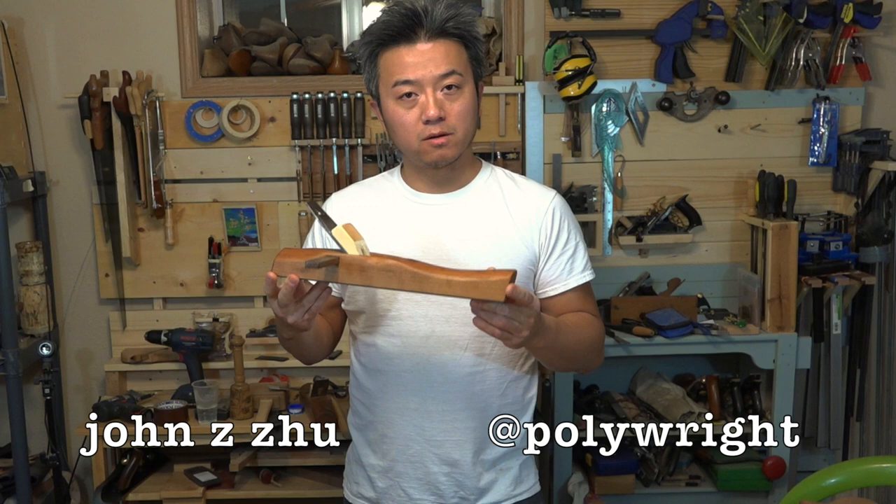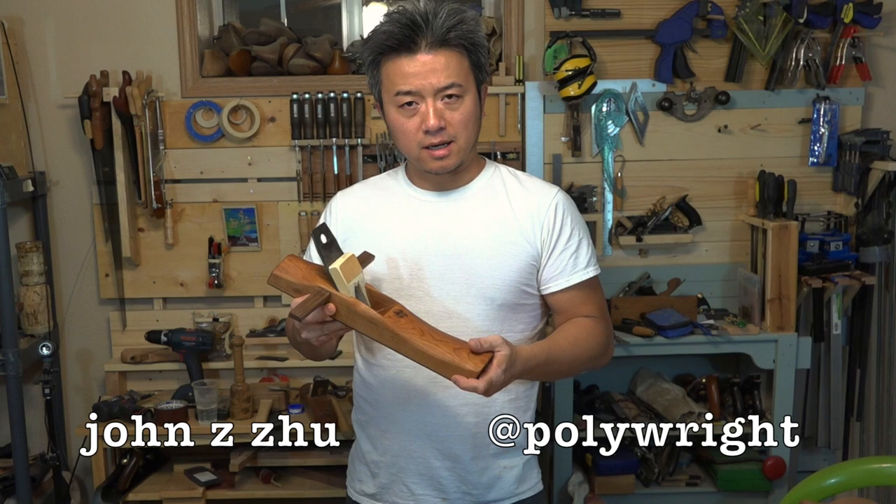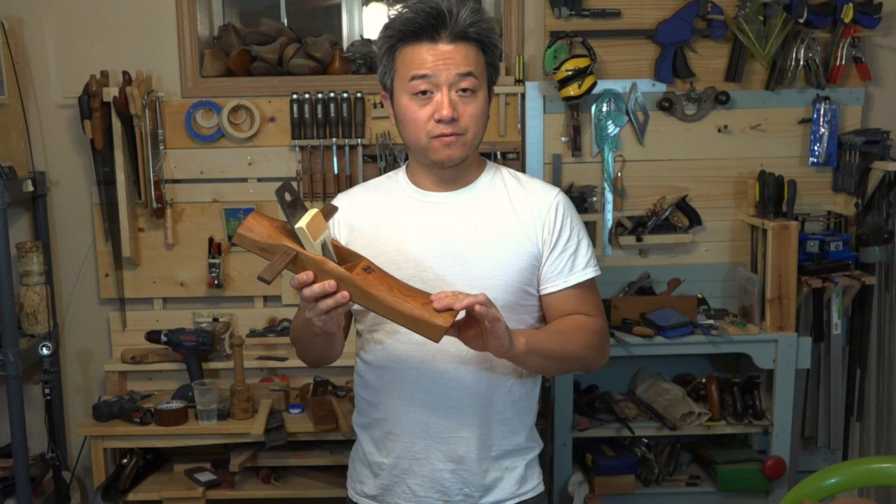Hello everyone. Today I want to show you how to make this traditional Chinese woodworking hand plane. I got the idea from a video of a Chinese master making a plane very similar to this one — follow the link in the description if you're interested. He also made other Chinese woodworking tools, and there are about seven that I wanted to make. I hope this will be the first of seven different Chinese woodworking tools that I will make and share with you.